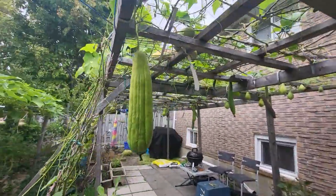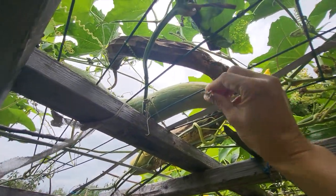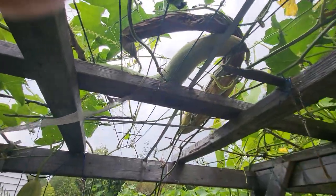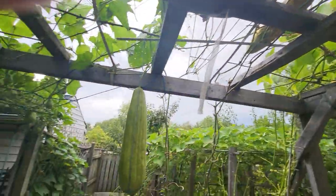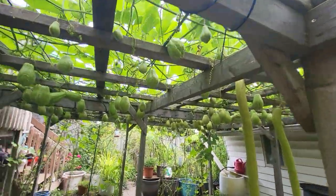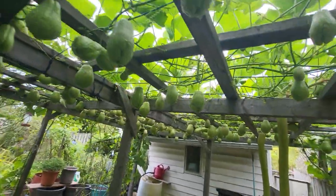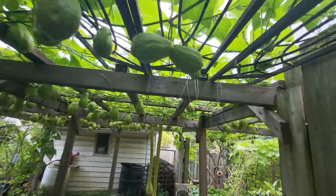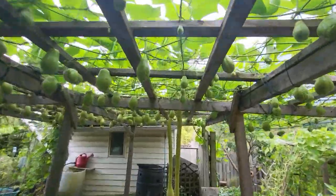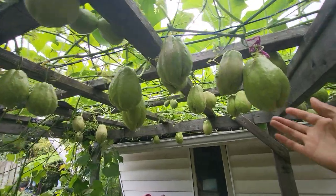This loofa is here — this one's ready. There's a sponge, it's going to turn into the loofa sponge. She'll pick the ones that are mature and save them for the whole winter. And they'll sprout again in the spring, and that's how she grows it.